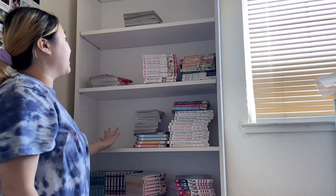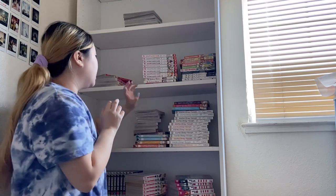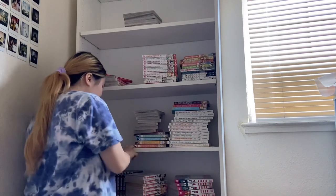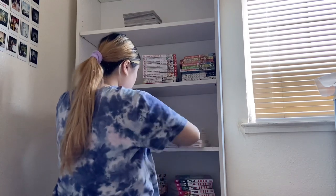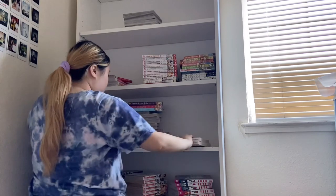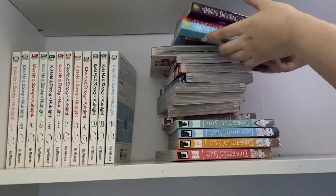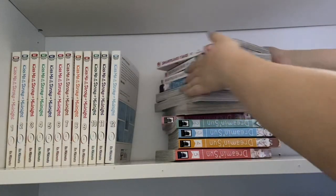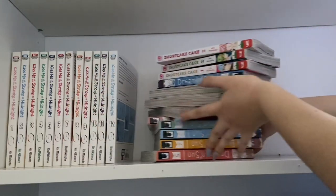I want to have my favorite romance manga on this shelf. So it's gonna be Kiss Me at the Stroke of Midnight, Genius Sound, Shree King, Daytime Star, and some other ongoing ones. It's gonna be nice.